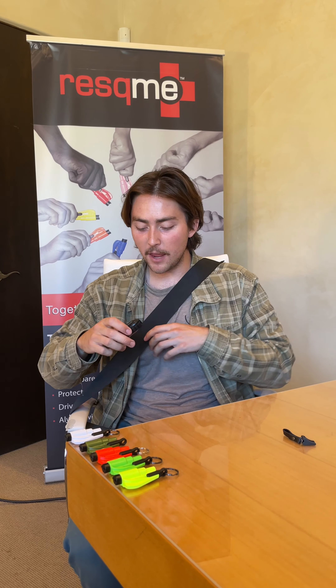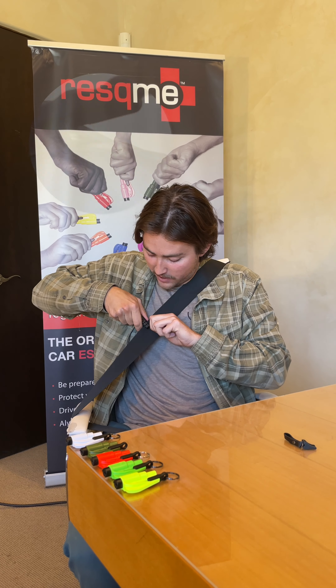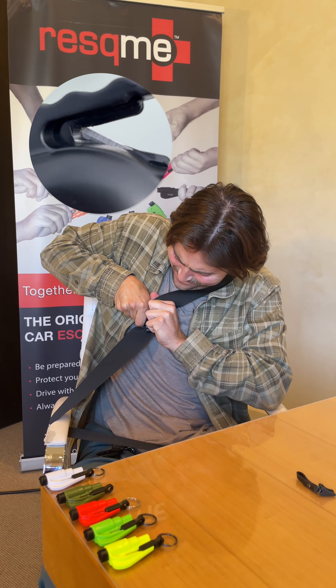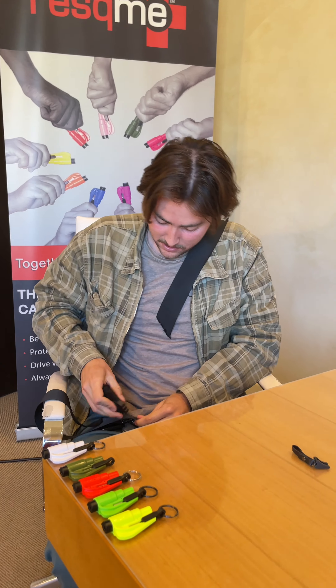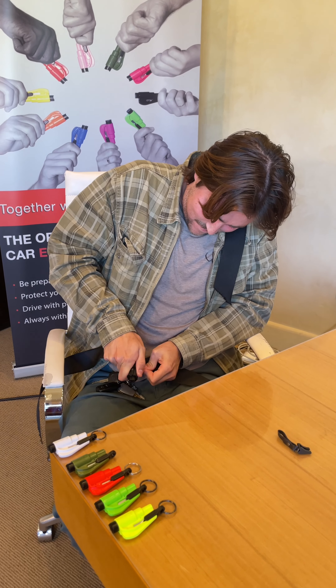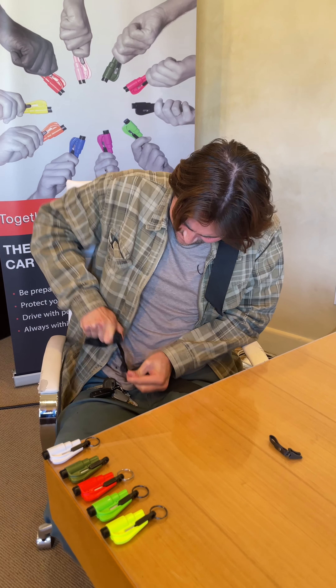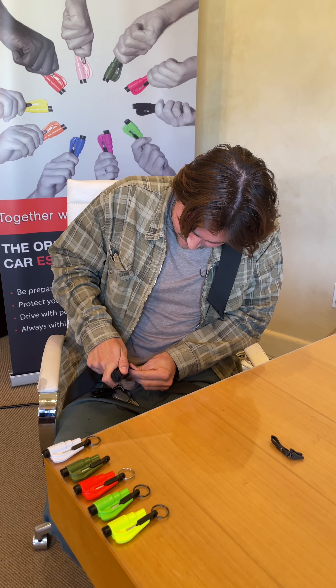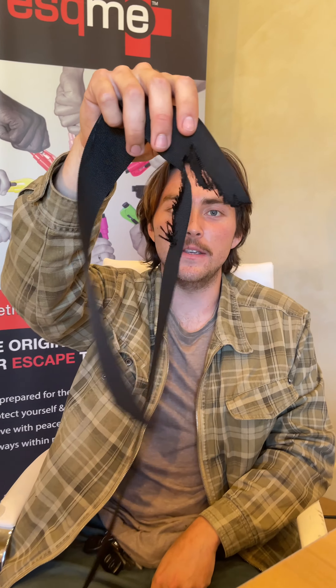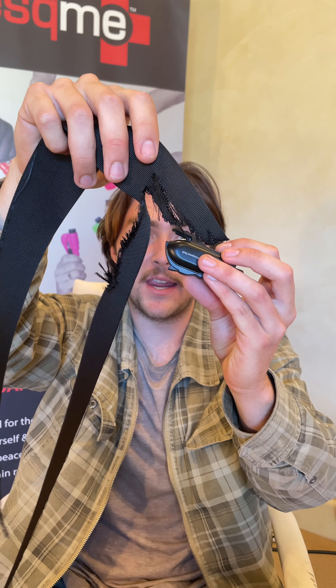Now we're going to be testing the seatbelt cutting capabilities of this cheaper alternative to the Rescue Me. Look at this seatbelt cut — the small blade quickly became dull, making it almost impossible to cut the seatbelt if you had to.